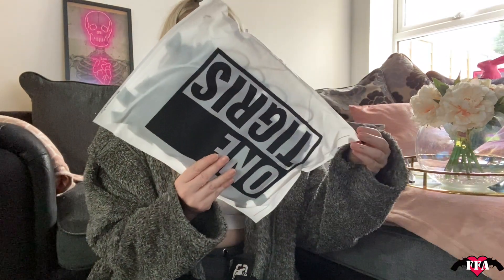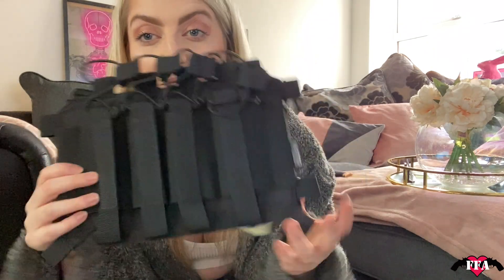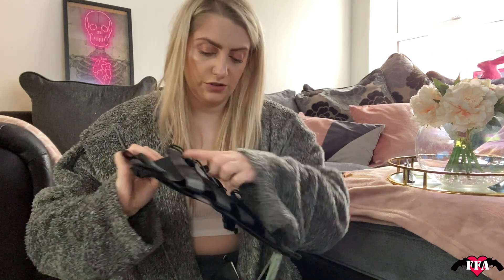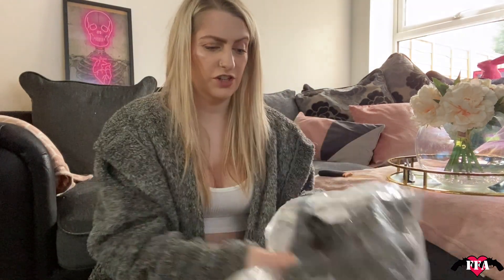Now looking at the black version — it'll be identical to the multicam one. This placard is different from the others: it's an SMG placard, which is cool. It's got one, two, three, four — four SMG pouches. That's dope!